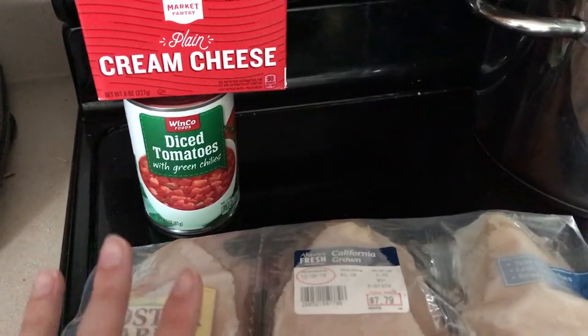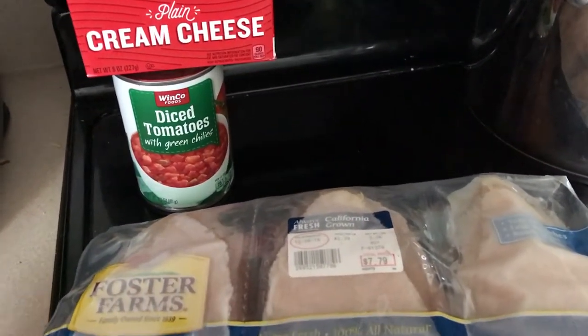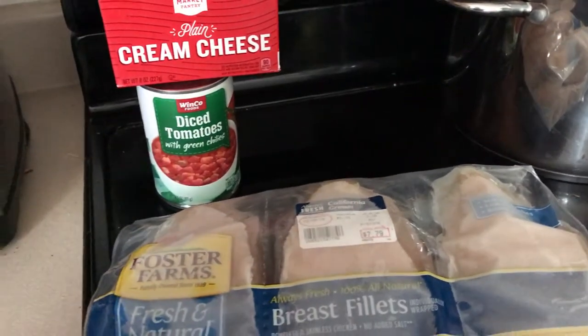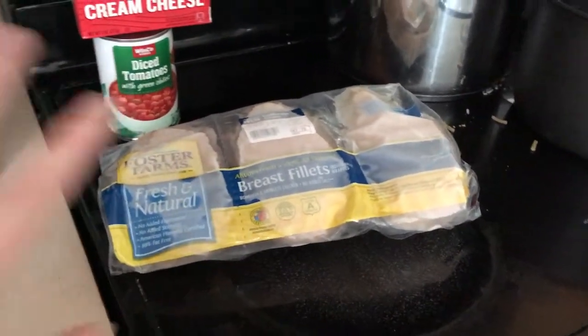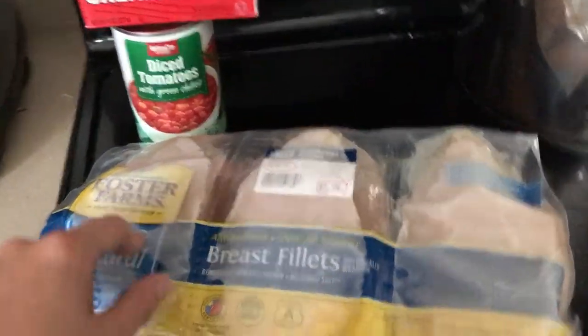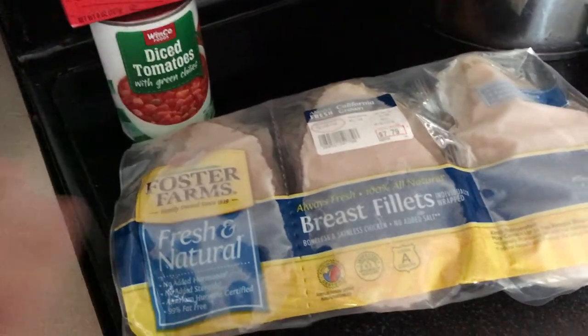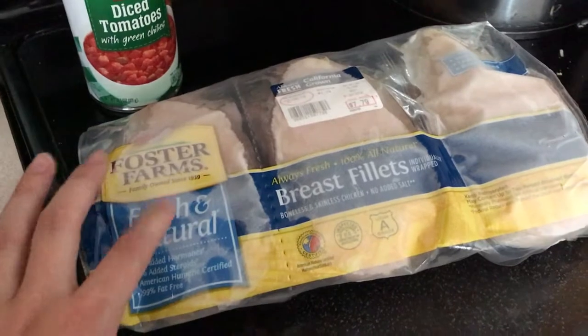The main recipe I got this from was just those three ingredients. I'll link the original recipe down below and in this video I'll show you my full version. We're gonna put the frozen chicken into the crockpot — I typically try to have it thaw overnight but I completely forgot, so it's just gonna go in frozen and take a bit longer.